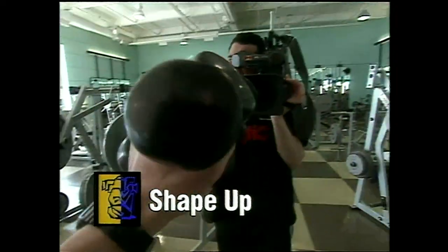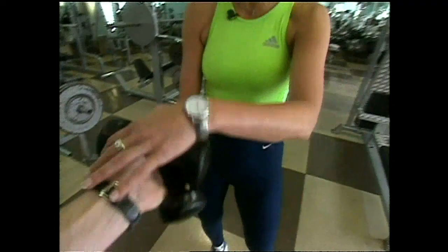Lisa, I got the tools to make us look great when we're here today at the gym to tone up. Great, give me those, Emilio. Now we're here at the gym, but you know what? You can do this at home. There's no problem at all.